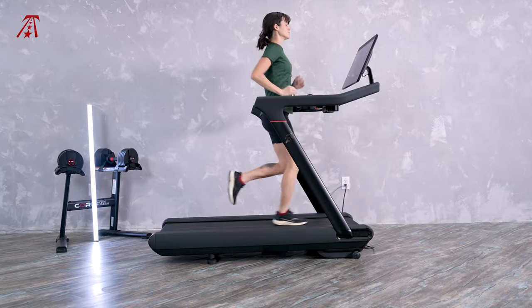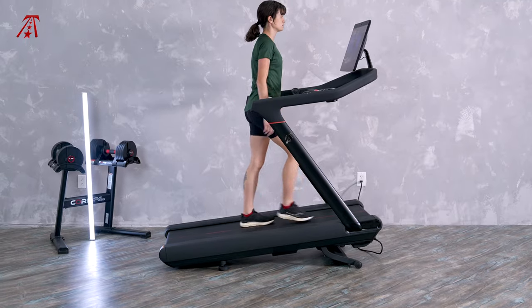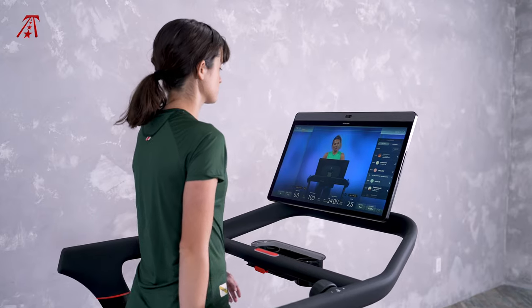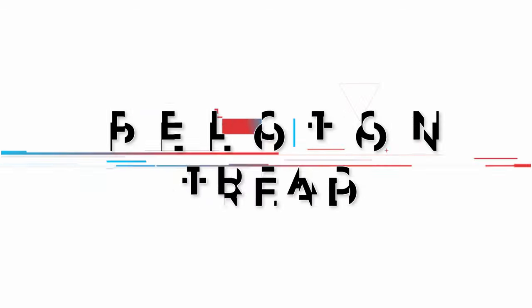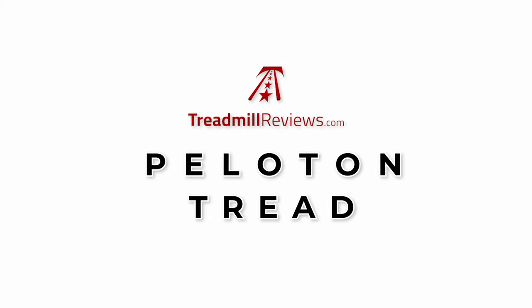For most, running indoors is about replicating the outdoor experience or zoning out with entertainment. Peloton does neither and provides a whole new running experience on the tread. Welcome to TreadmillReviews.com. I'm Kaylee, and today I'm reviewing the Peloton Tread.